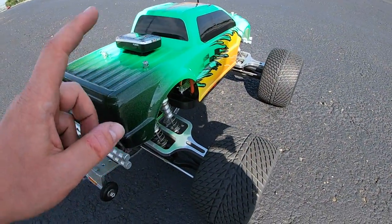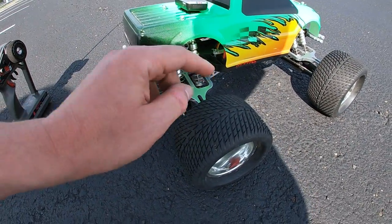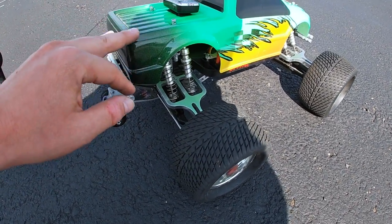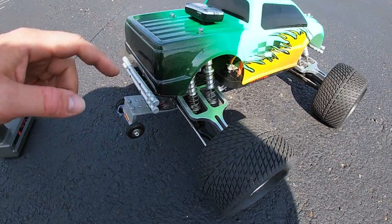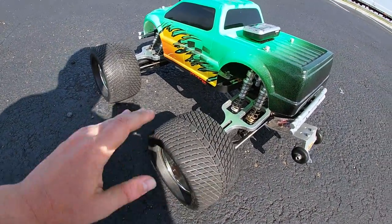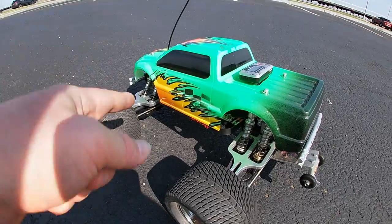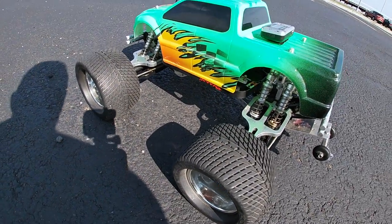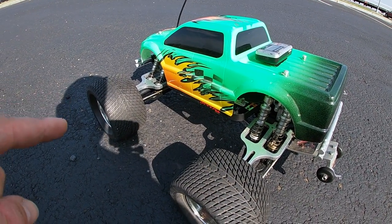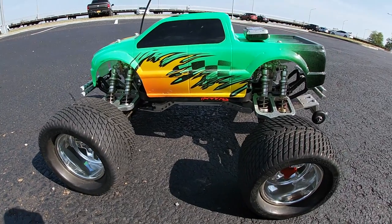We got 32 miles an hour — not bad at all. I already beat the Traxxas estimate, and I was only running a small 2S LiPo. Once I get more power in this and fix the rear diff, I think this could be a contender for probably 50. Keep in mind this is a 20-year-old vintage RC but it's still got a lot of life left in it. It looks sharp — I love this green style body with these Pro-Line Road Rage wheels. This is one of the most collectible electric Traxxas models around and prices on eBay are skyrocketing.